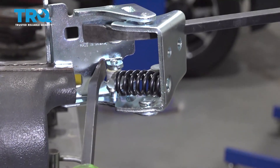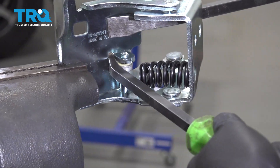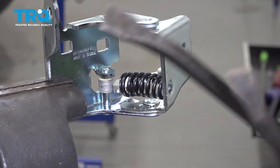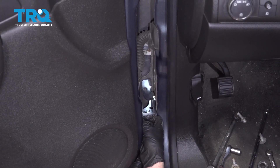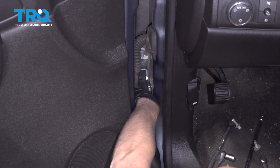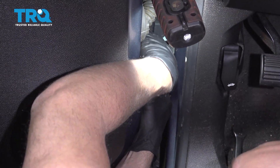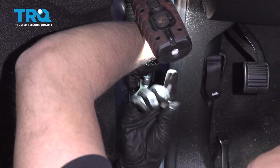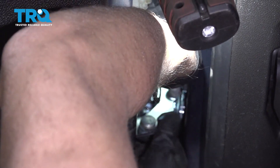Just like that. Now you wanna go one more tier over, just like that. And you can slide this back up, just like the other one came out. When you slide it into position, it's easiest to take the 10-millimeter bolts and attach it to the door first.